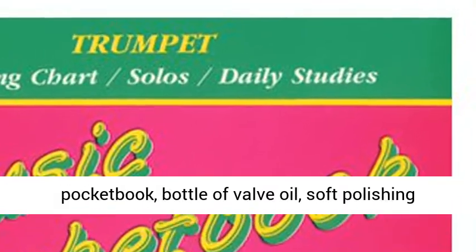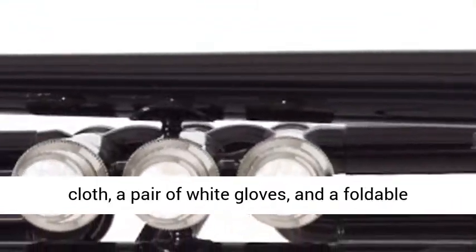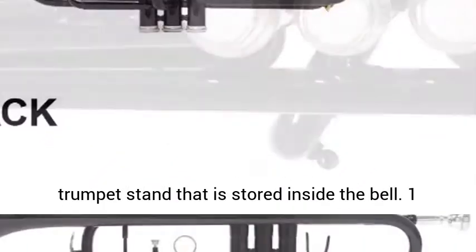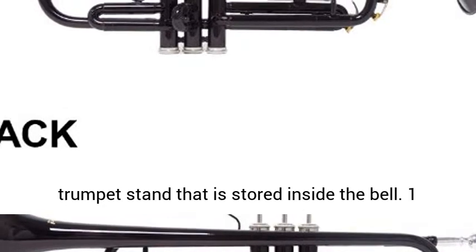Includes: Cecilio 92D Chromatic Tuner, Case, Pocketbook, Bottle of Valve Oil, Soft Polishing Cloth, a pair of white gloves, and a foldable trumpet stand that is stored inside the bell.